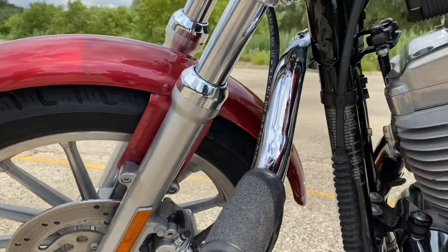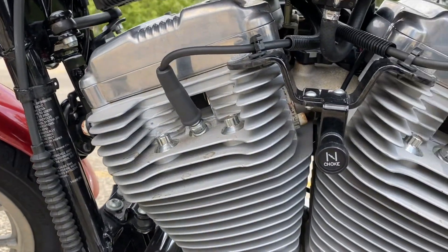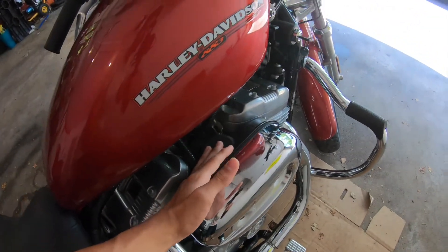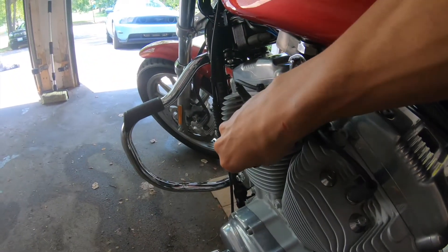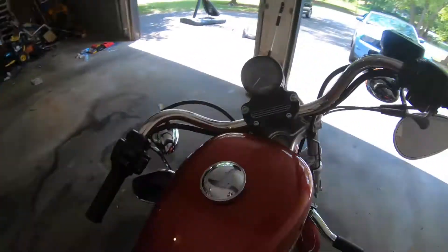Since this is an '05, it means that it's not fuel injected, so it is a carbureted engine right here. You have the airbox air filter, and on this side right over here, you have the choke. That's pulling in the choke, and that's taking it out, right here.